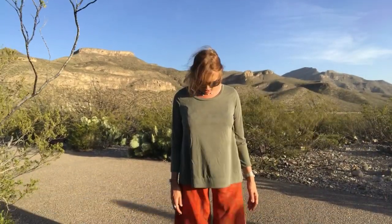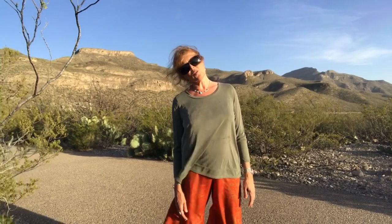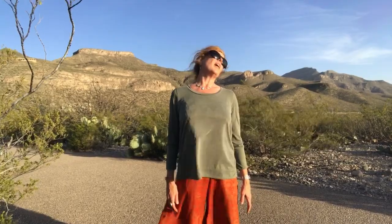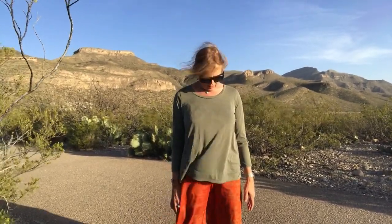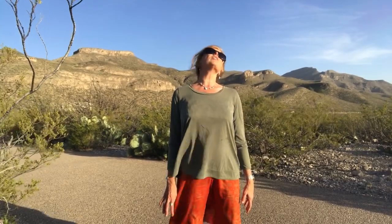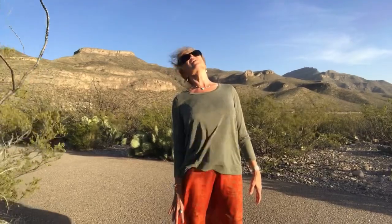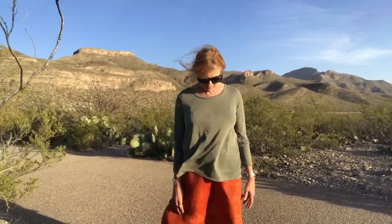Drop your head down, chin to your chest, and then roll your right ear to your right shoulder, lift your chin up as high as you can to the ceiling, and then left ear to your left shoulder, and drop your chin down again. Now we'll go the opposite direction, roll over towards your left, left ear to your left shoulder, lift chin up, and then right ear to the right shoulder, and be still, and then come to your left shoulder position.